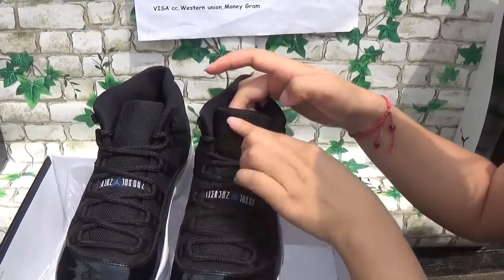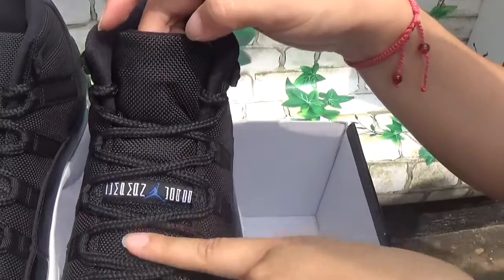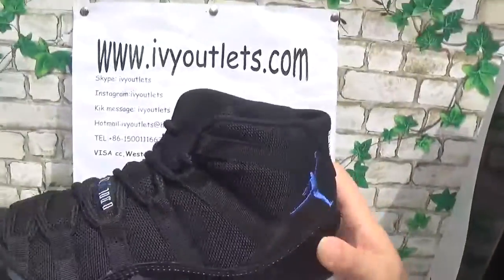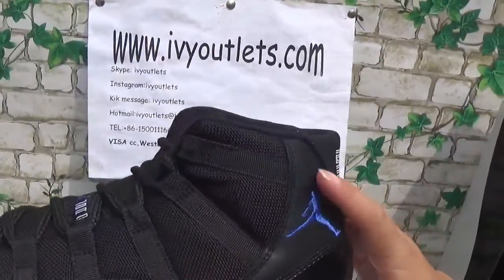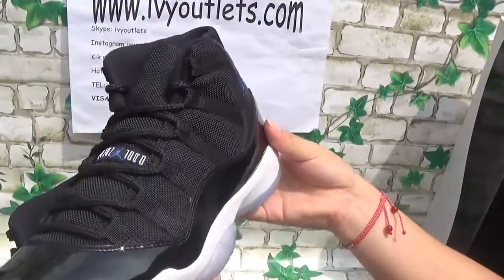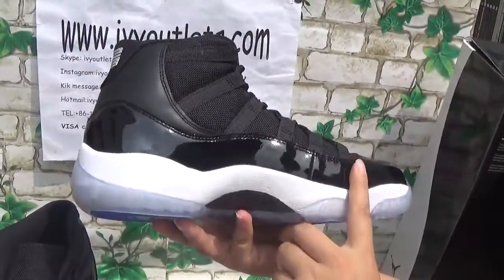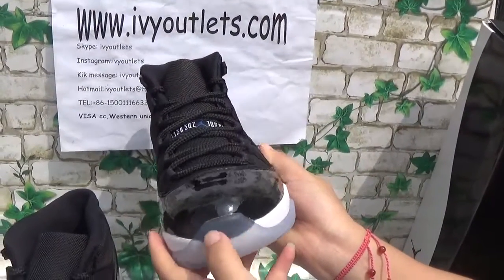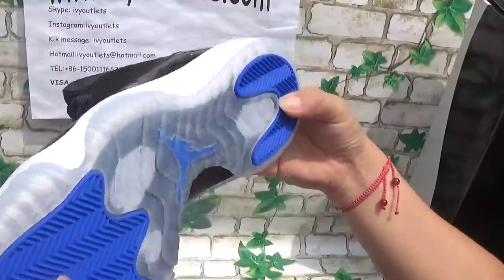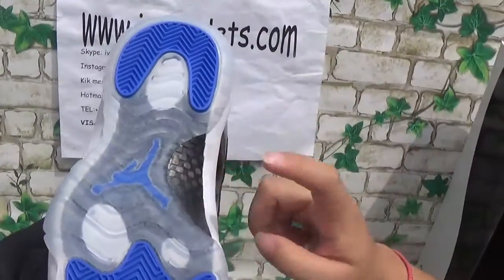Let me show the details and the materials. As you can see, the material is stitched — it's so good. And this part is a navy blue Jumpman logo. And the translucent box, you can see through to the bottom — this part is so clear.